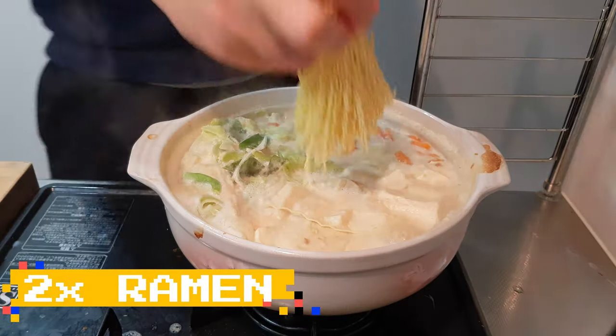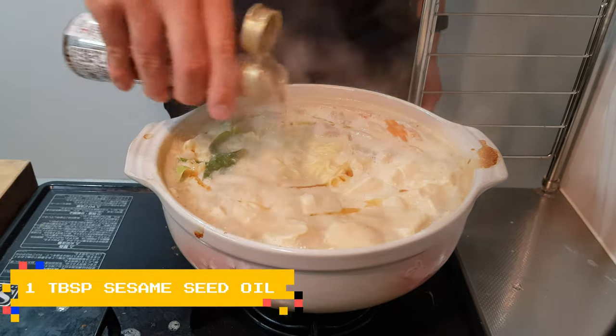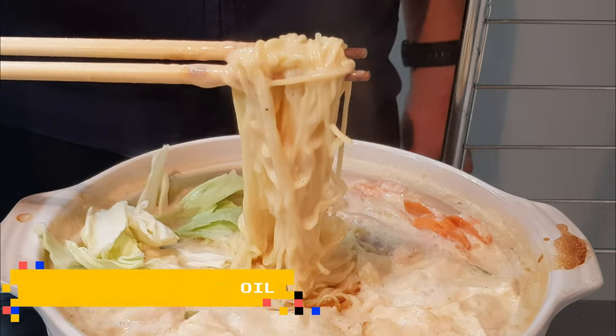To finish everybody off, add in some ramen noodles and keep it on a low heat for two and a half minutes. Drizzle in your sesame seed oil and you're done.